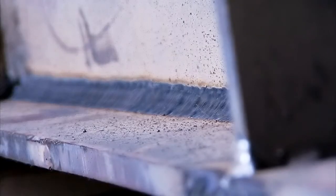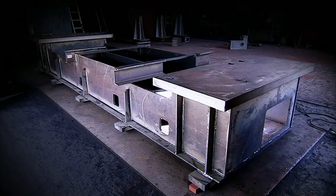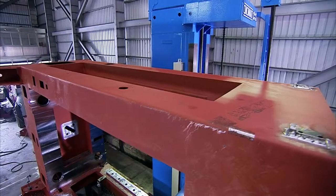This hydraulic deep-drawing press is solidly built with an all-steel CO2 welded frame for excellent rigidity, minimizing deformation during the forming process.